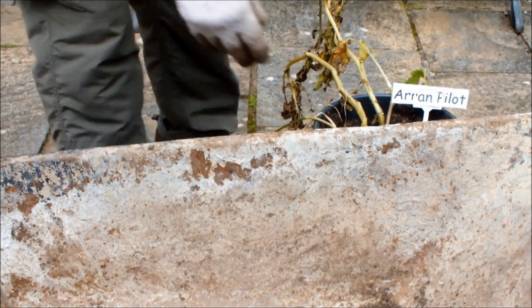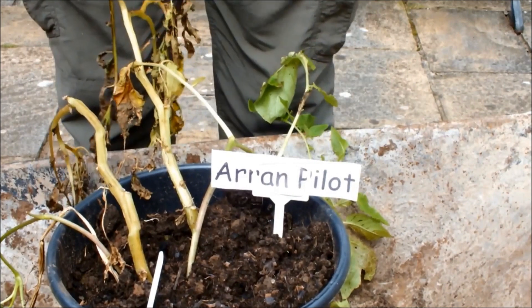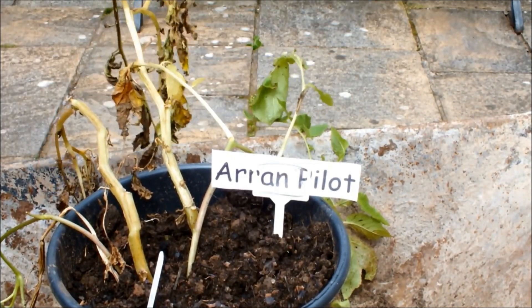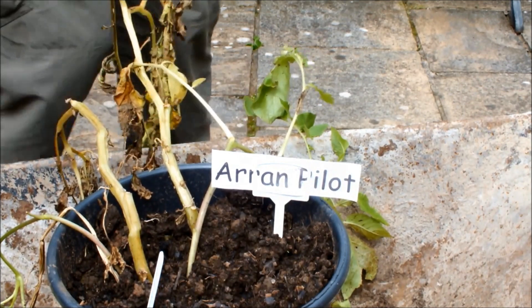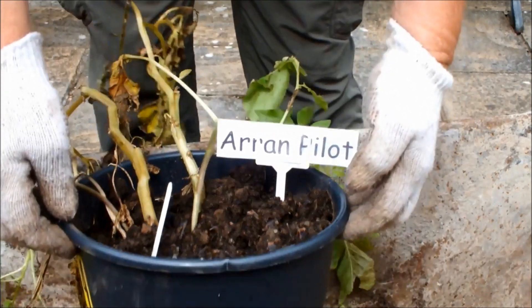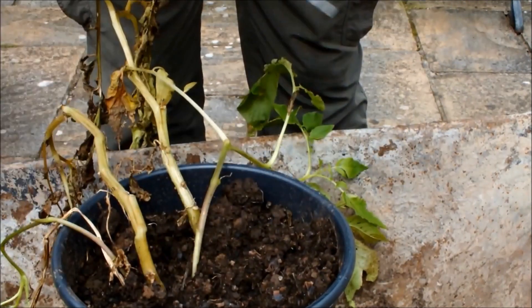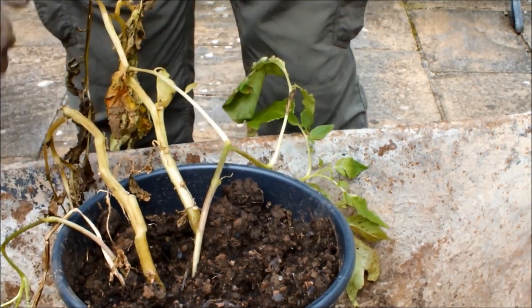Okay, have you made your selection? Have you decided which one will actually win this? We're going to drop the pot, give the potatoes a wash and weigh them. All four pots, one video.